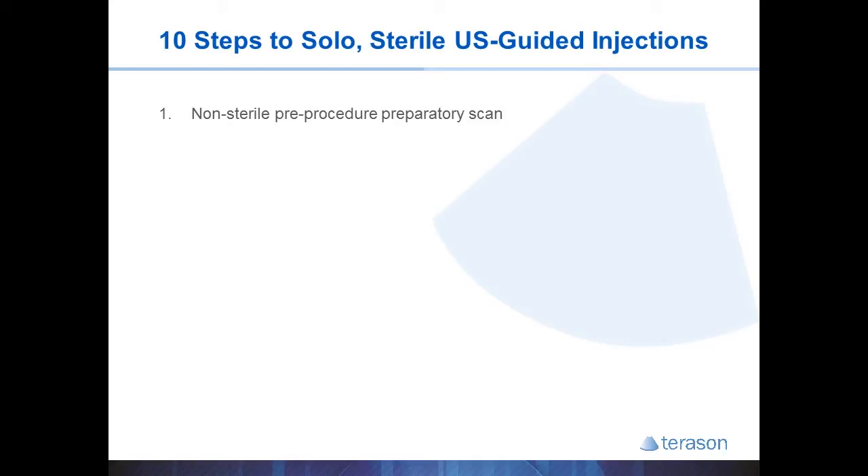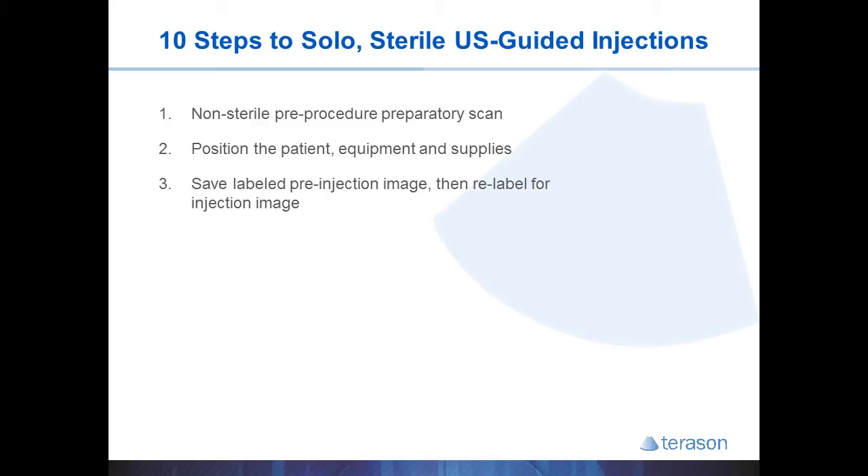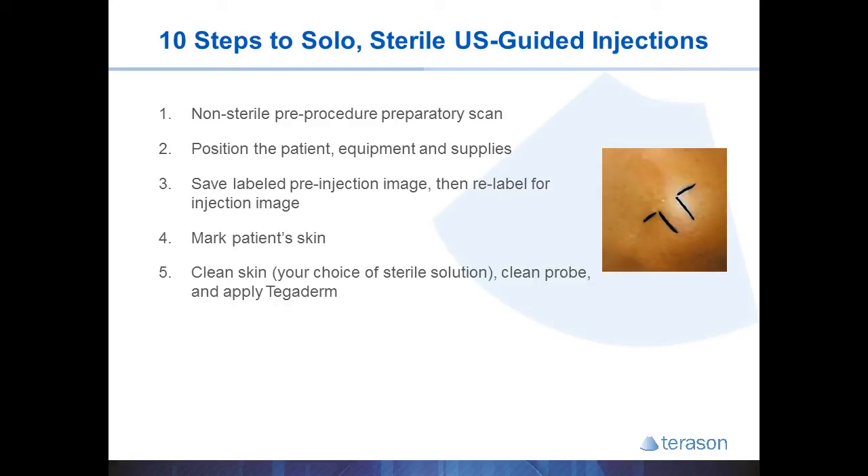Whether you're sterile or not, I always recommend starting your procedure with a non-sterile scan to identify your target, plan the procedure, and optimize the image. Make sure the equipment is in a good location and the patient and I are comfortable. Decide which hand you're going to use for the probe and which hand you're going to inject with. You can label the image, save a pre-procedure image, then relabel it for the injection image and save later. Then mark the skin so you know exactly where to place the probe after the skin is cleaned and you're sterile.